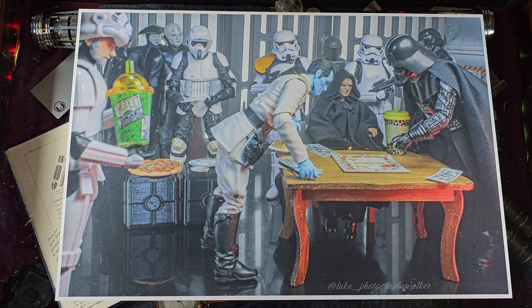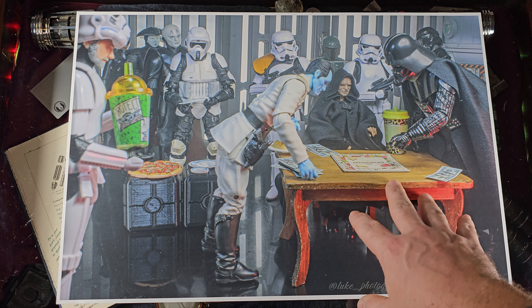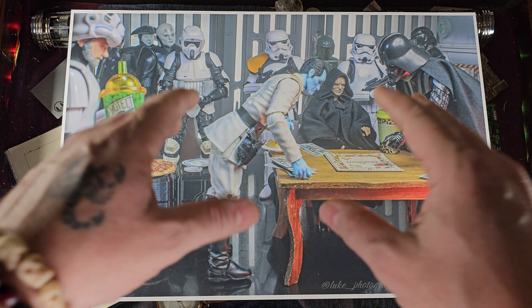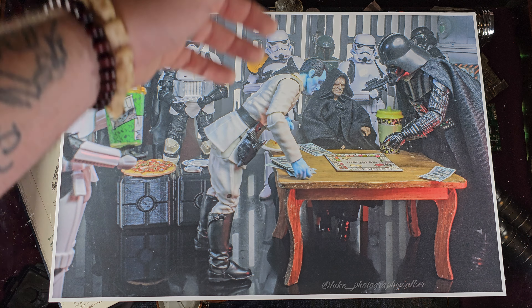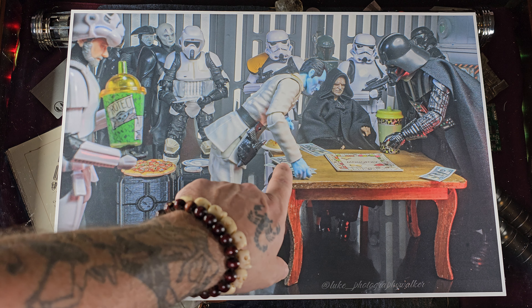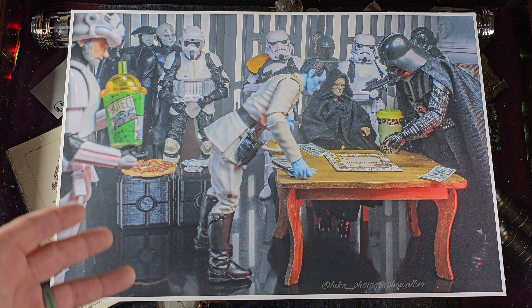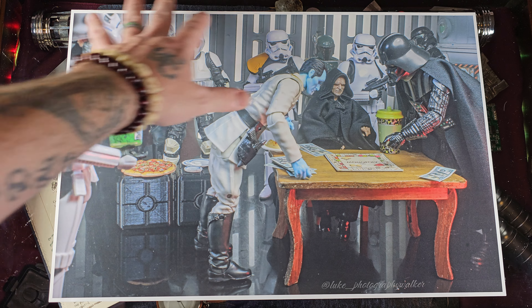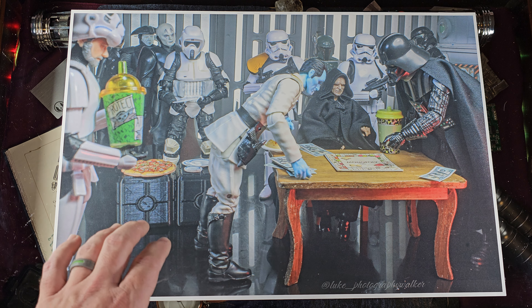Last but not least, we have the poster of the Imperial Family Game Night. I've been thinking of this one for a while — ever since I picked up a dollhouse-scale Monopoly board at a thrift store. I set it up with the Emperor sitting there pointing things out, and Vader and Thrawn battling it out on Monopoly — obviously Thrawn is winning with a larger pile of money. I also picked up the table at the same thrift store. The stormtroopers here have very shiny armor reflecting all of the lighting on the set, and in the background are the dish drying racks again.